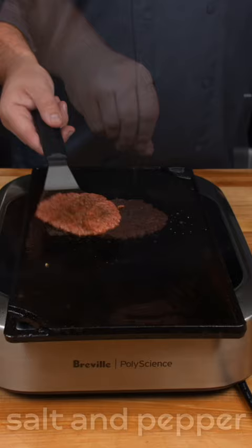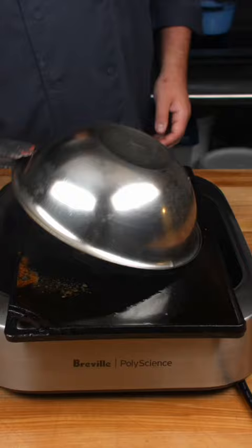we flip and add our favorite plant-based cheese. Place a teaspoon of water and cover it with a bowl to melt that cheese perfectly. Place the smash burger on a toasted bun and wrap it in wax paper and allow it to steam for about a minute.